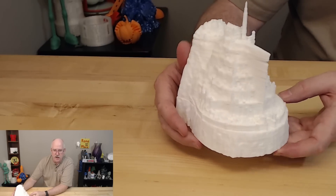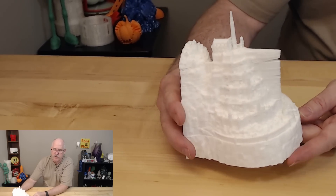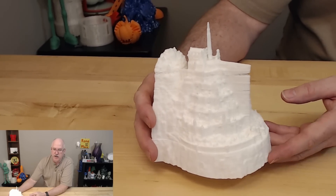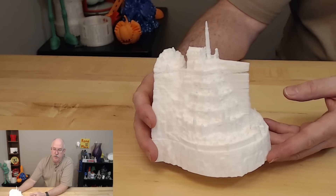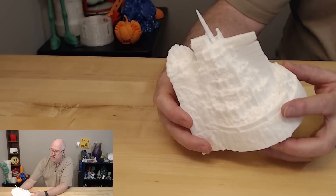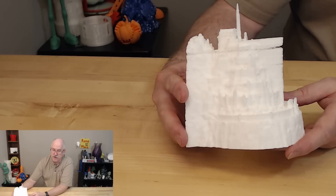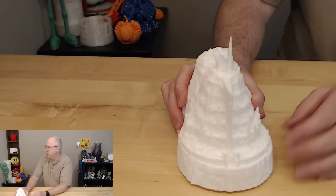I started out with Maker Geek filament, which prints usually at 235°C. I just kept pumping up the heat, and I would boost it as it looked like it was starting to clog. The extruder was popping and scratching — it was just bad. But I fought through it. It almost failed a few times, but I managed to get it to go through.